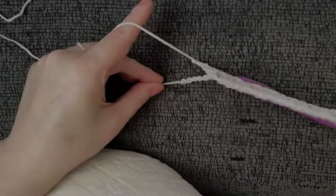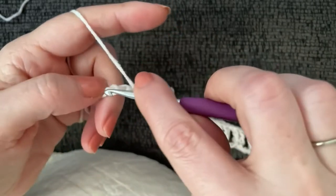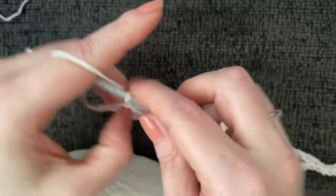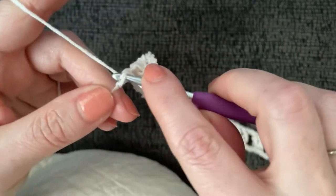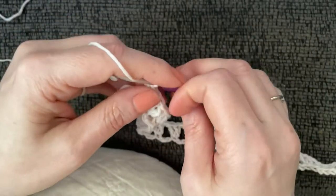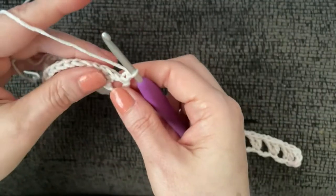At the end of row one, chain one, skip two, work two double crochet, then chain one, skip one, and work one double crochet into the last chain. Now if you've never worked this stitch before, here's where things get a bit awkward — but after row two you'll find your groove and it'll be a breeze.